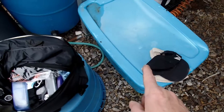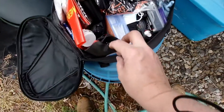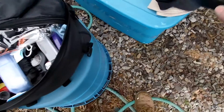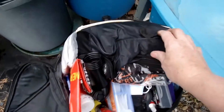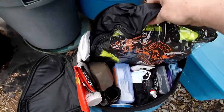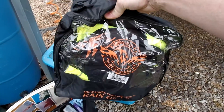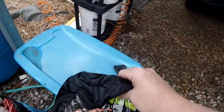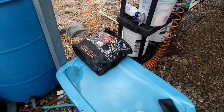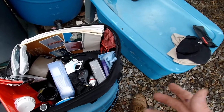I really just need one hat — I have a problem with the sun burning the top of my head. These are prescription glasses. Here is my rain suit — it's got high visibility, it's from Milwaukee Performance. I got this at a rally. It takes up a little bit more room than I want, but I got to do what I got to do.